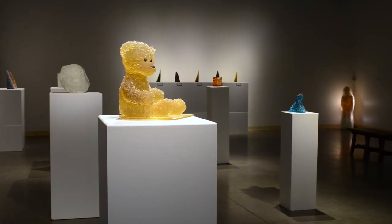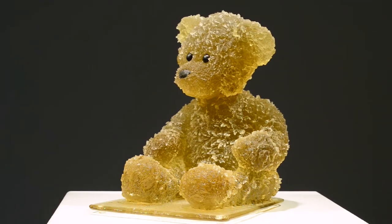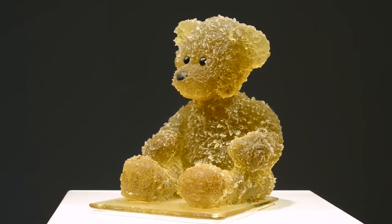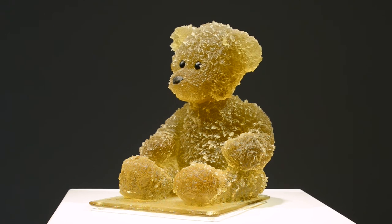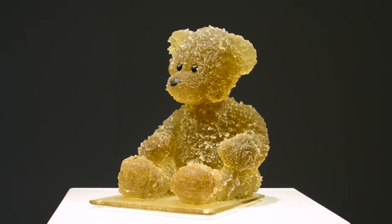The next piece to talk about is the teddy bear — that's my most recent work in the exhibition. I made it by pouring actual plaster silica on a real teddy bear. Then we had the fun of taking the teddy bear out of the mold, and the teddy bear did not come out in one piece — we had to take it apart.